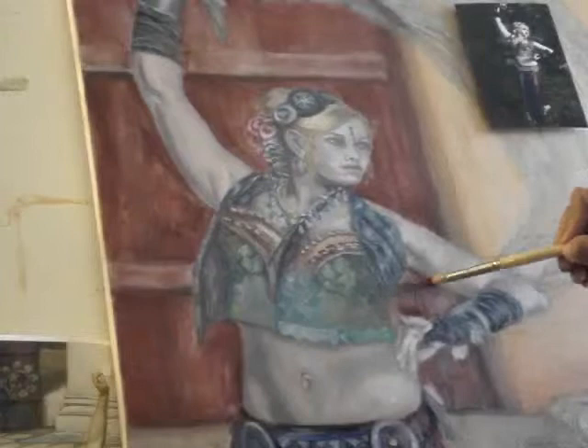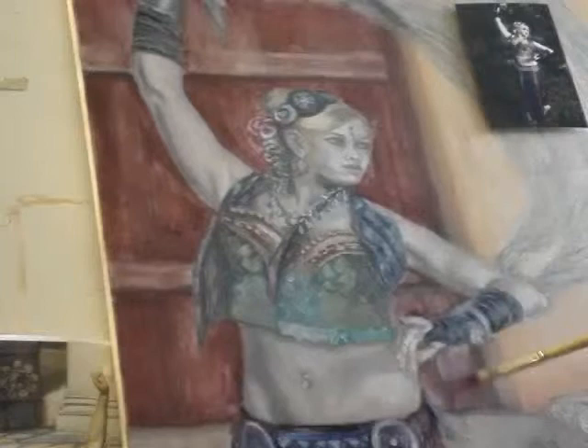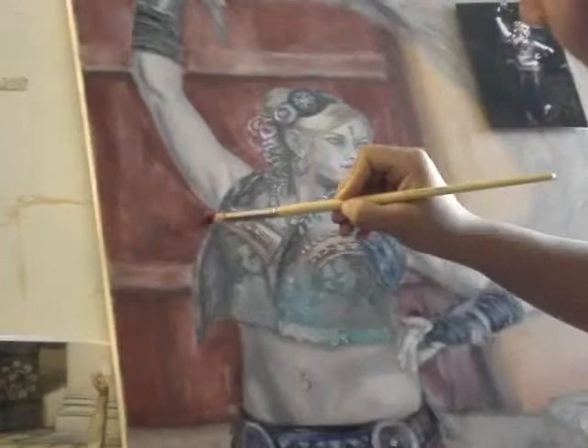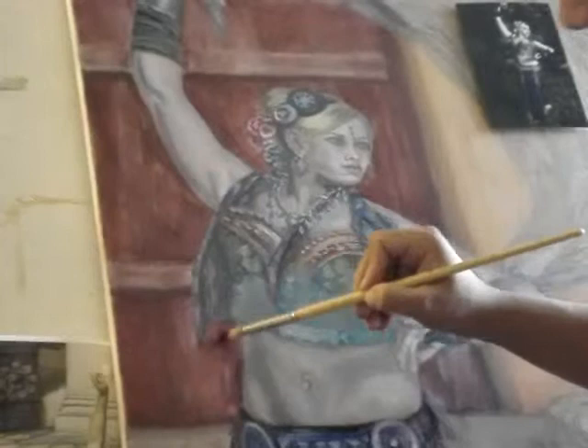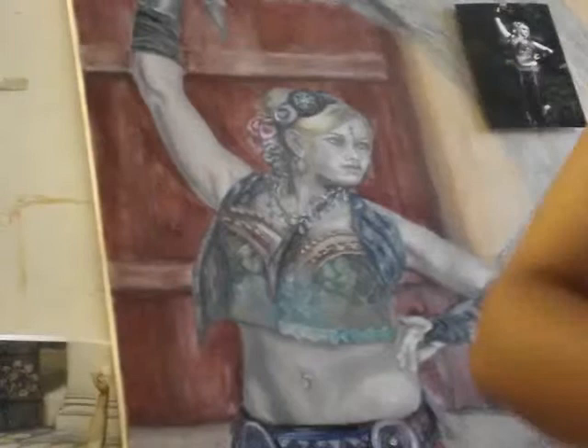Adding some light to tone things down. This helps the black stand out too. It doesn't have to be super light where you can notice it — just super dark around the light areas. Just a subtle change. Blending a little bit more.